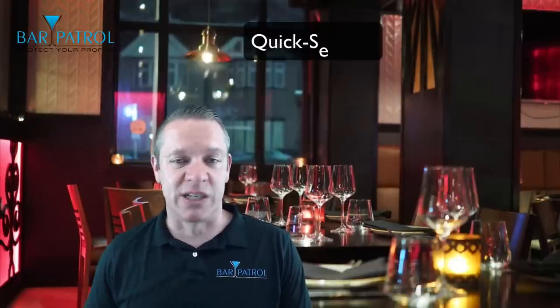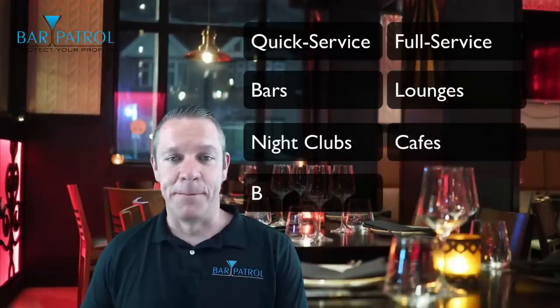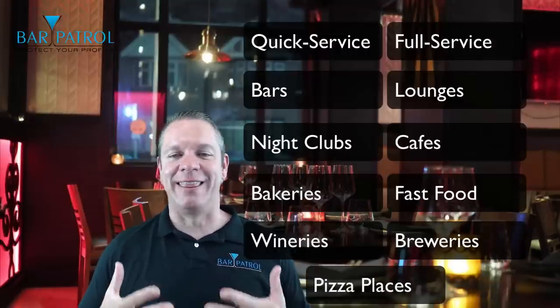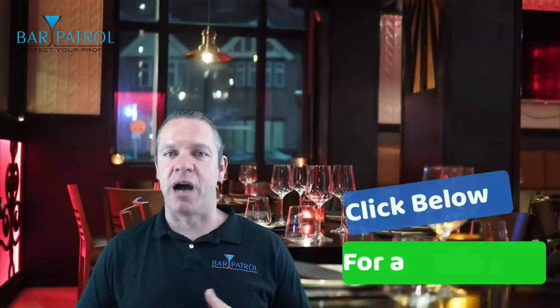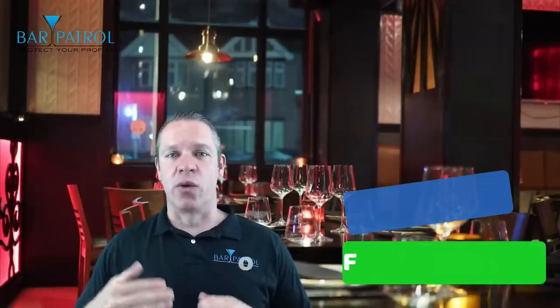It can be used for quick service restaurants, full service restaurants, bars, lounges, nightclubs, cafes, bakeries, fast food, wineries, breweries, pizza places — just about anything you can think of. And the places that seem to get the most bang for the buck are the full service restaurants, because there are so many deep analytics, data, and insights that really help you run a more profitable bar and restaurant with the Pro version.